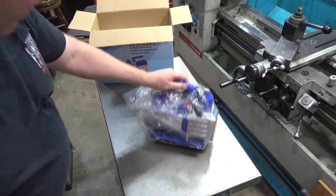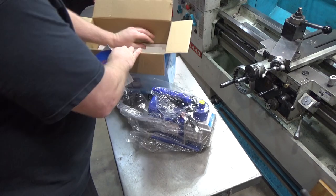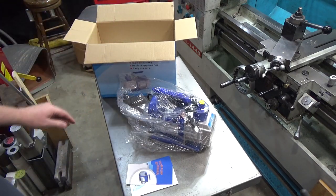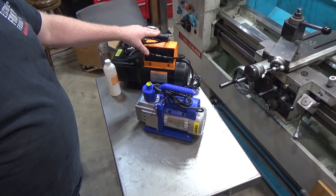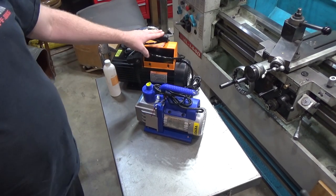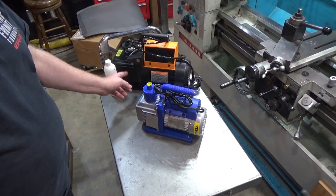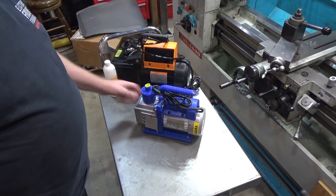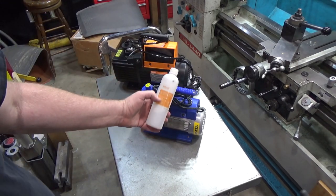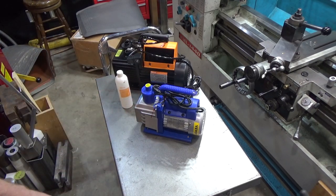It is not preloaded with oil, and it doesn't appear to have come with any - so you've got to go out and get oil. You can see there's a huge difference in size between this pump and my previous nine cubic feet per minute pump. This is a one-stage pump, whereas my other is a two-stage pump - meaning there are two stages of pumping that get the vacuum progressively lower.